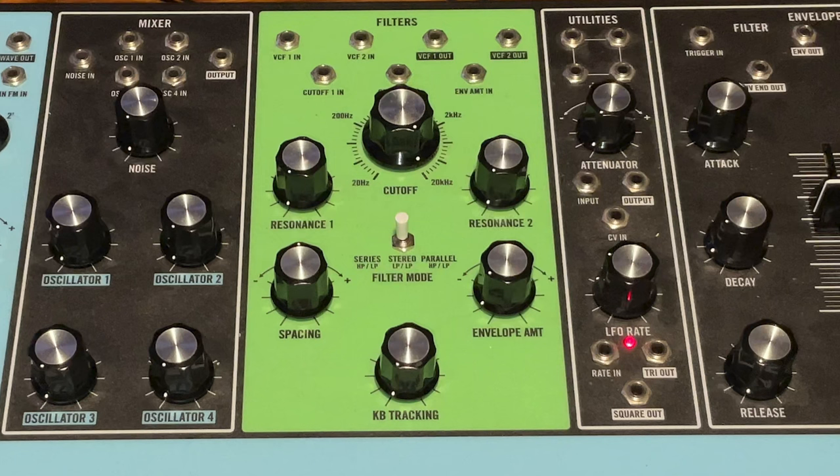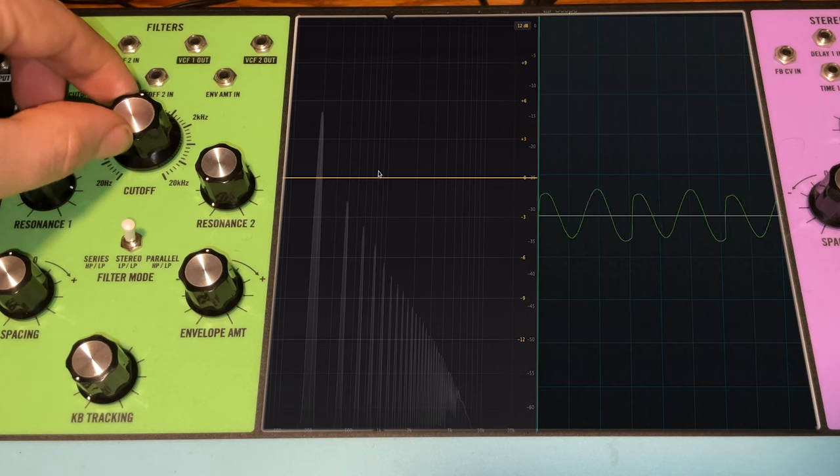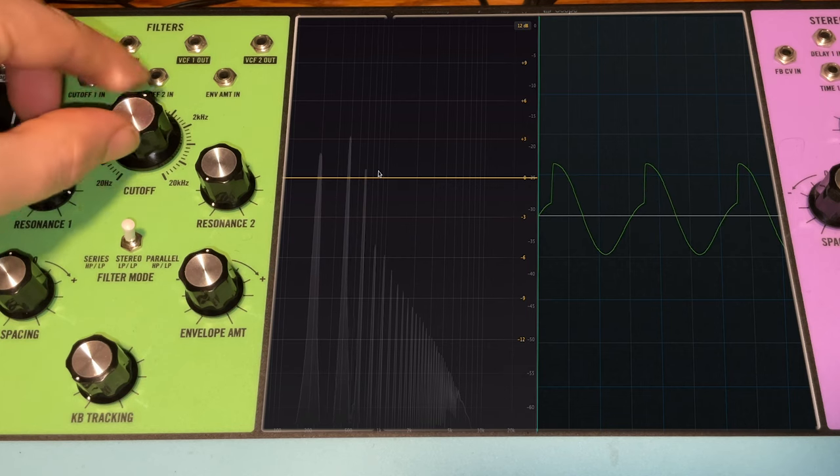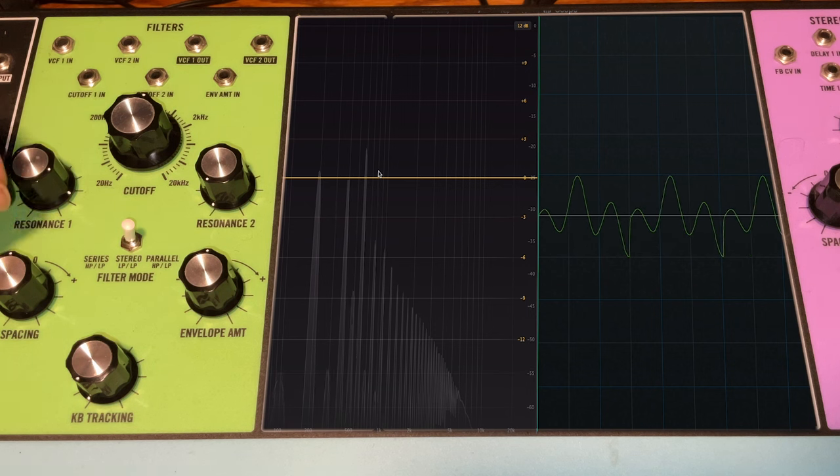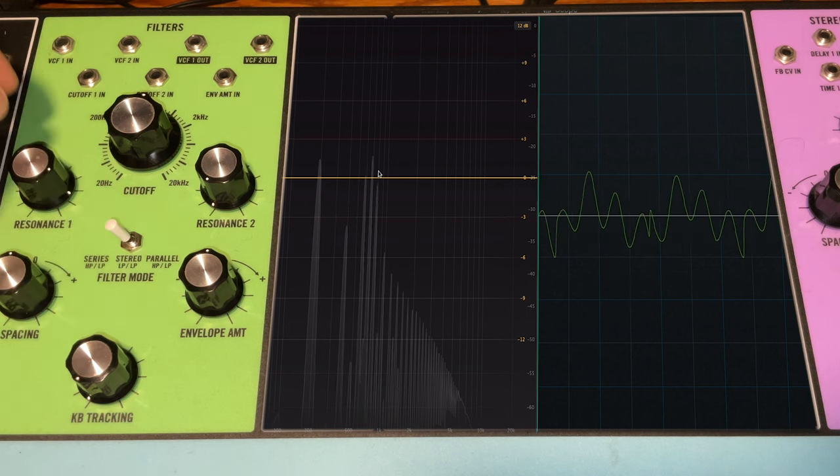In subtractive synthesis — or East Coast synthesis — the filter is a big deal. It's probably the most important part of the patch. The idea with subtractive synthesis is to start with a harmonically complex wave and sculpt the sound by removing or subtracting harmonics with the filter. That's why it's so important.